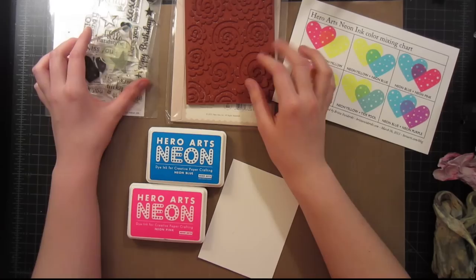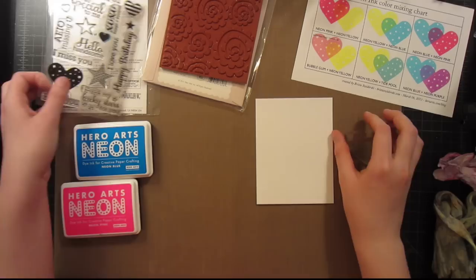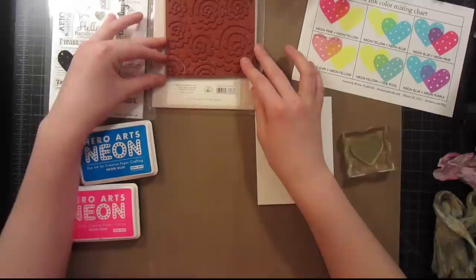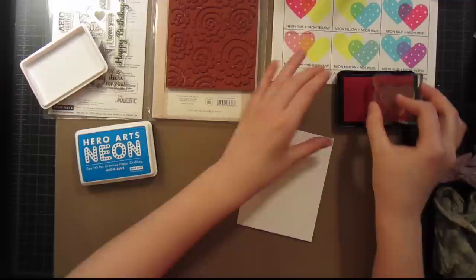I have a card front ready to go — it's four inches by five and a quarter inches, and it'll be perfectly matted onto a card base. I'm using the heart from the Year-Round Sentiments cling clear stamp set and the Sweet Thread Spiral from the Hero Arts and Basic Gray collaboration from a couple of years back, still one of my very favorite stamps. I'm going to start by inking up my heart and stamping it in a somewhat random pattern all over my card front.